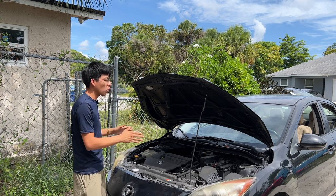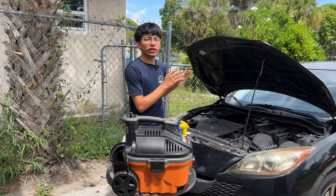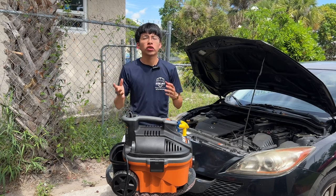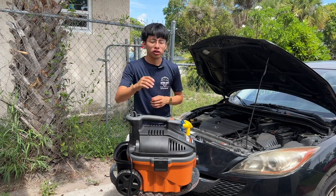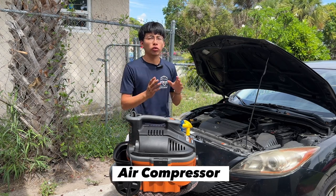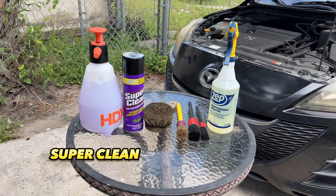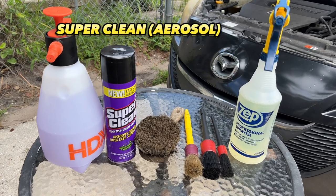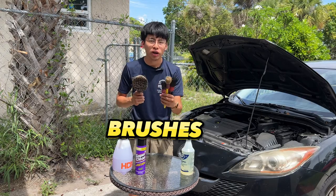Originally I was going to show you how to detail your engine with a steam cleaner, but I thought let me show the basics first and maybe later in a second video show you with an actual steam cleaner. For today's video we're going to be using our shop vac — the blower portion — but if you have an air compressor, a handheld blower, or a leaf blower, that'll do as well. We're also going to be using Super Clean in a pump sprayer diluted four to one, a Super Clean aerosol can, and some brushes — a big brush and some detailing brushes — to clean the engine bay.